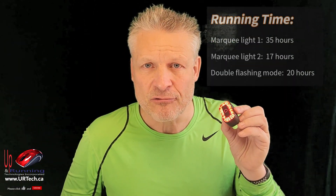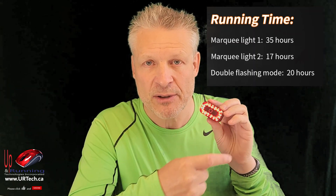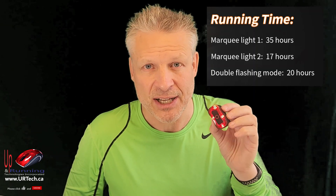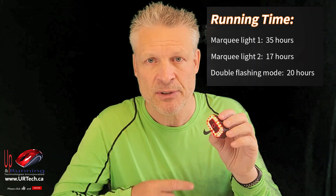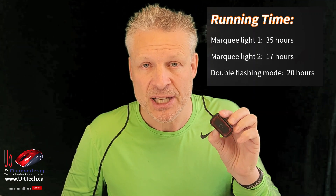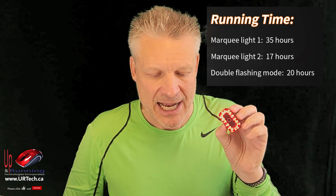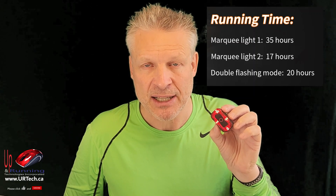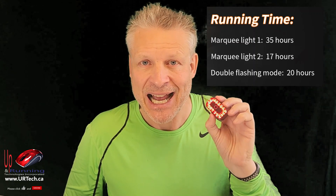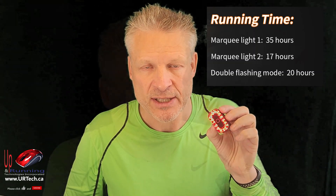As far as the running time goes, when it's in marquee mode — the four lights going around — it's supposed to last 35 hours, so let's say it's 25. Still more than enough for me. When you've got the train running around in marquee, it is supposed to last 17 hours. And when it's in double flashing mode, it's supposed to last 20 hours. So I'm pretty happy with the battery life on this thing. If I get half that time, it's enough — I'll have to charge it every time I go for a real bike ride.